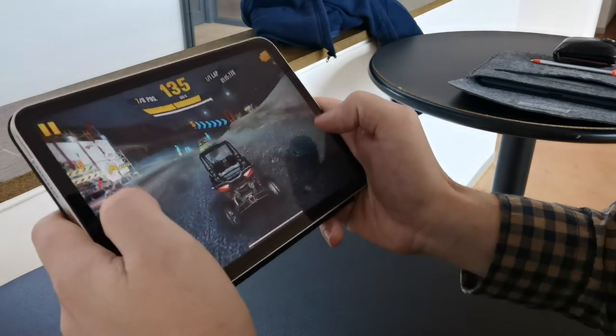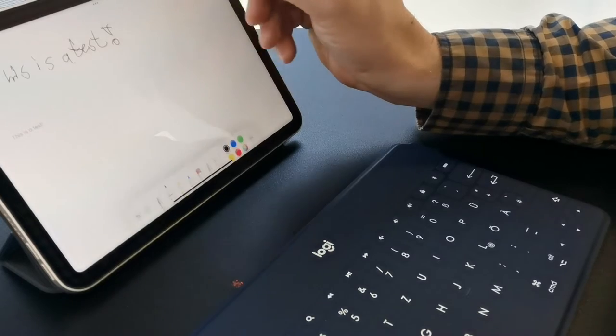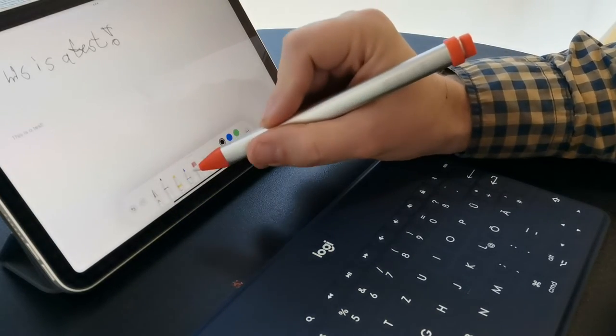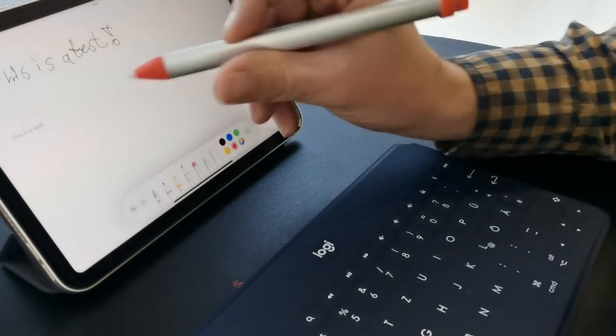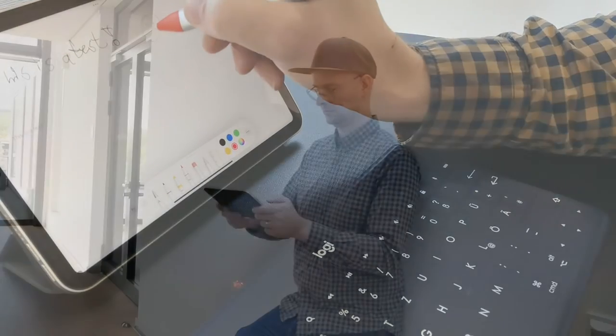Since Apple has raised its prices and the iPad 10 is a bit of a letdown, I suggest that you buy the iPad mini at other retailers where you can still get the old pricing. I'll put a link for the iPad mini and all other items used in the video in the description box.